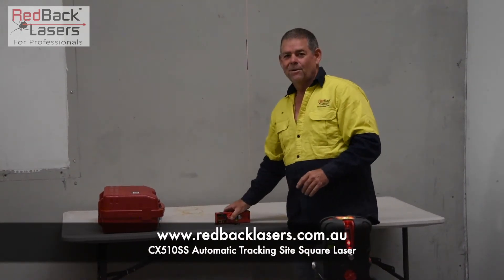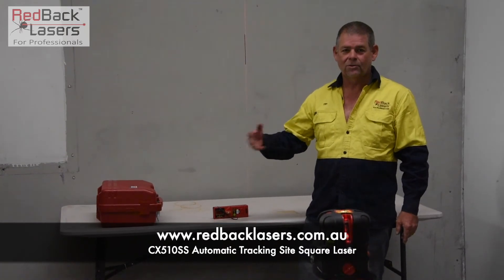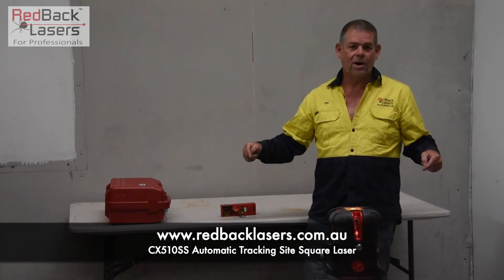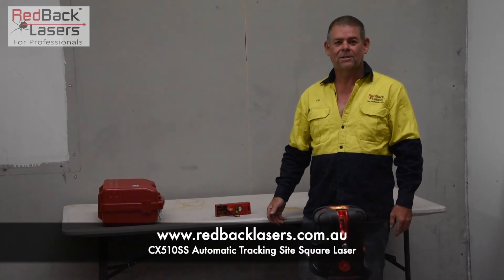Give us a call on 1800 769 858 and we can talk you through more about this laser, contact one of our dealers, or just click on the buy button. This is a laser you've got to get for all your site square and site set out.